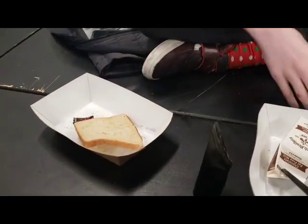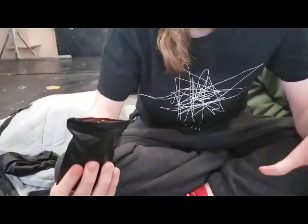So guys, up next we're going to make a sandwich. That's what we're going to want to do. This is actually a family recipe — it's been passed down for generations.